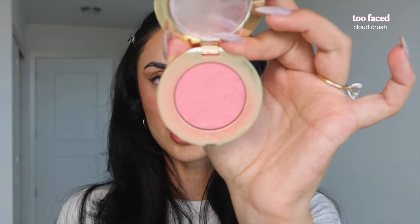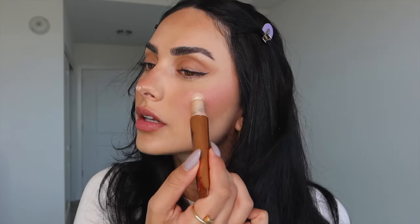To set the blush in place, I'm using the Too Faced Cloud Crush — my favorite, it smells so good. Then for highlight, I'm putting a little on my nose and on the highest points of my cheeks and blending it in with a blender brush. Last, I'm adding freckles — I naturally have freckles but I want them to show in my photo, so I take my Freck Stick and put it all over, blending with my finger.